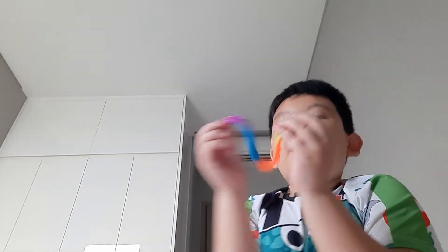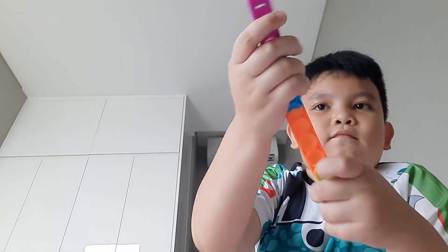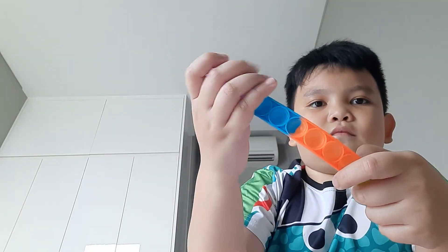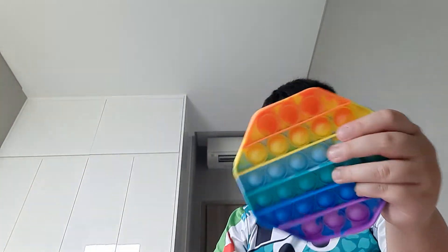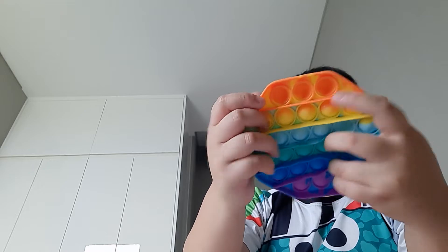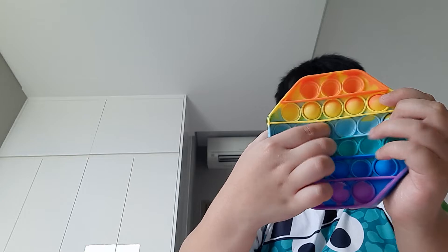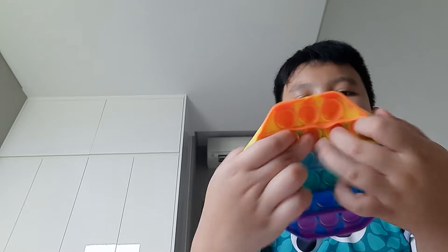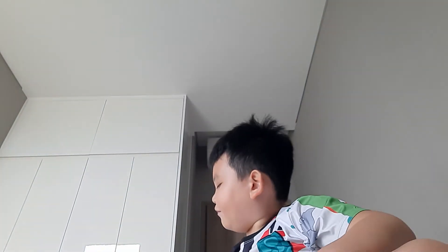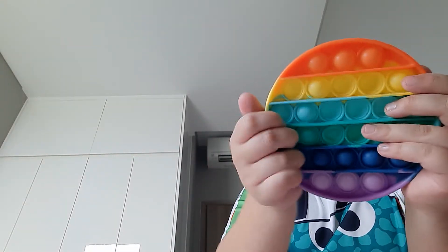Next is this puppet bracelet — can't really see the pop, but there's my puppet bracelet. And now we have this other octagon; it's like the first one but with different colors. This is the good side.